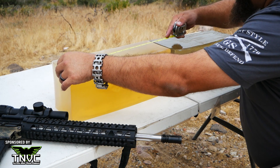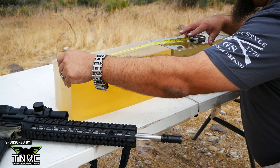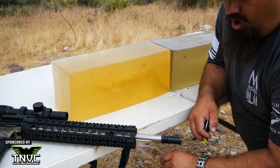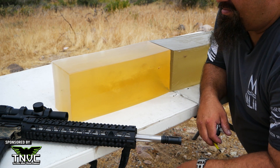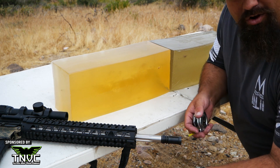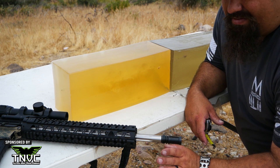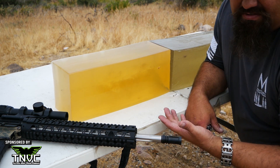So the penetration — if I put these blocks back together where they were — is 20.3 inches, which is of course over the 18 inch FBI recommended max for defensive use. I've mentioned before that I don't believe that over-penetration is really near the risk that a lot of people make it out to be. If that's a priority for you, then this is not a good choice for defensive use.